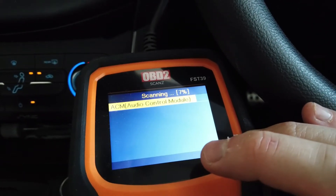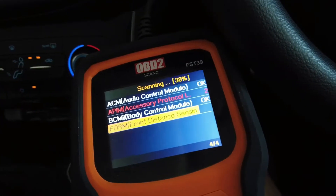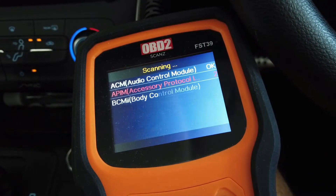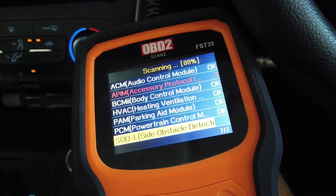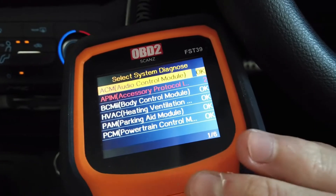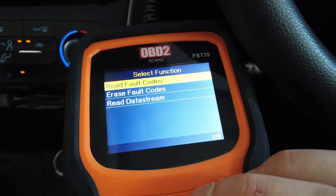There we go — system scan. You can see what it's doing now: it's actually scanning all modules in the car, which is different from that first scan that just did the engine ECU. It's going through and checking if each module is there, then scanning if it is. You can see it's picked up six different modules, all OK apart from one which has some faults.